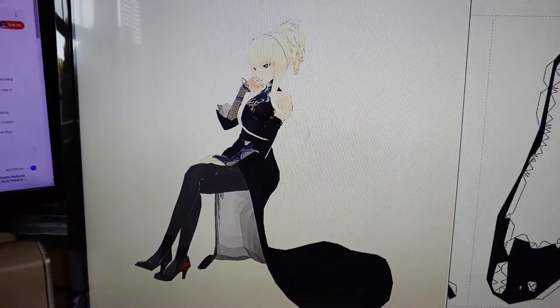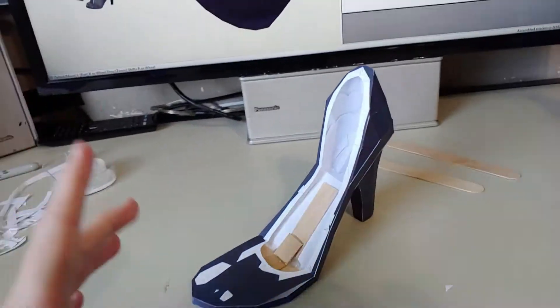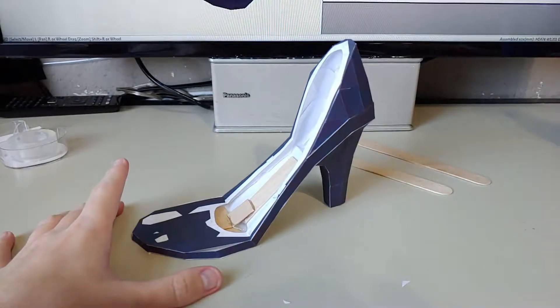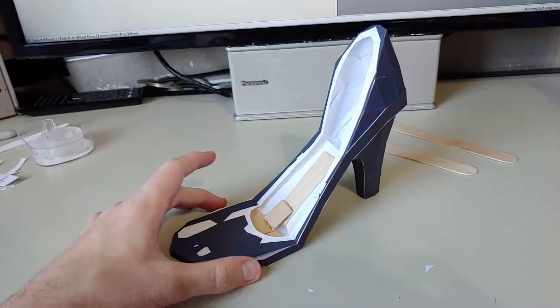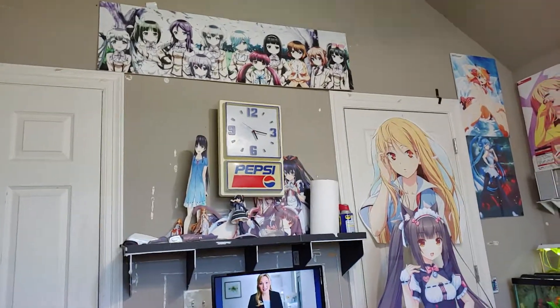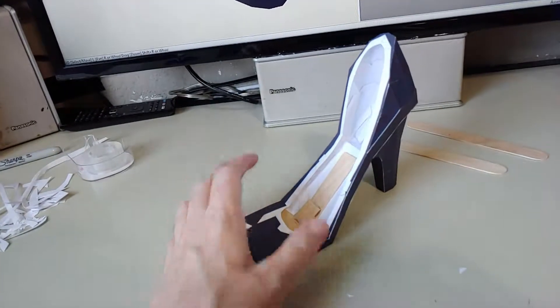It's gonna take me at least four hours to complete just one leg — that includes the next part of her foot and then the physical legs themselves. So it's gonna take at least a day to build one leg. If I could really push it, I could probably build both legs in one day, but it's almost 5:30 p.m., so maybe I'll build one leg today and one leg tomorrow. I don't know yet — depends on how I feel.